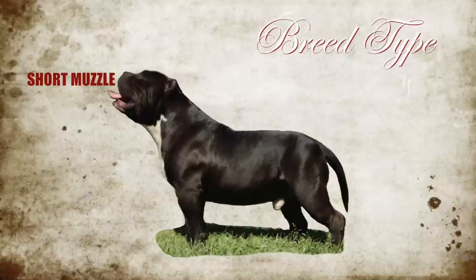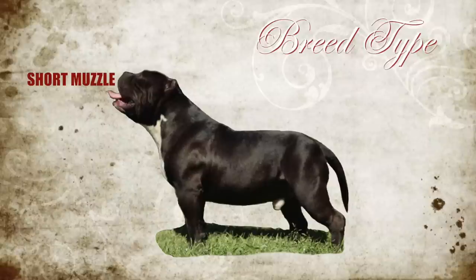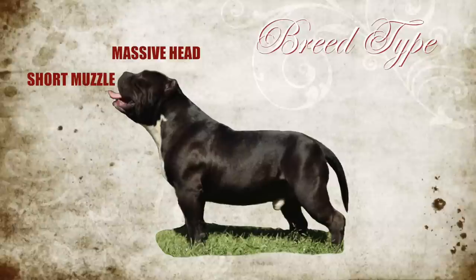The first thing that I look at is the short muzzle. This dog is not a pit bull. The muzzle should be shorter than the standard American Pit Bull Terrier or the standard Amstaff. The next thing I want to look at is his head — how big is the head? The standard calls for a massive head, a large blocky head.